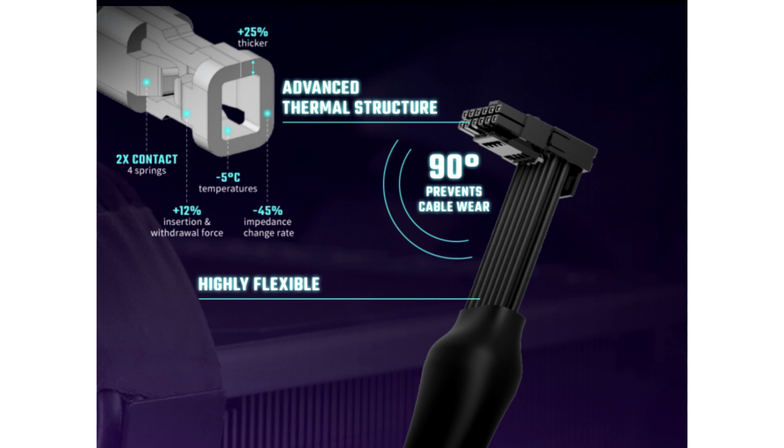Still, the difference in connector pin placement is the reason why the only company to previously offer 90 degree adapters, CableMod, offers two versions.